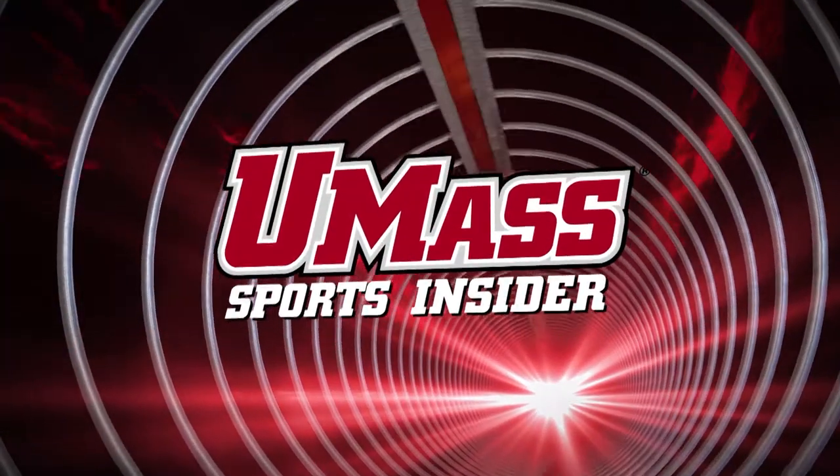You're watching UMass Sports Insider. Hi, my name is Chanel Glasper. I'm a senior on the UMass women's tennis team and today I'm going to teach you how to serve.